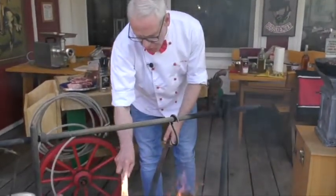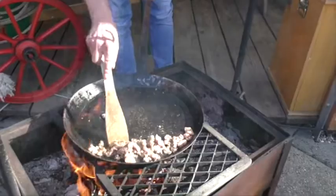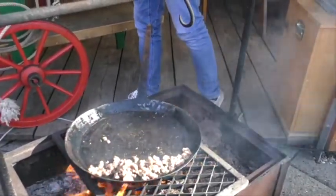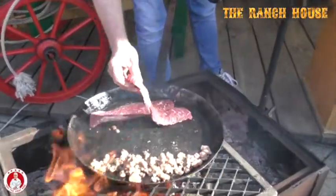Das Fett beginnt schon schön auszubraten. Wir haben jetzt hier schon einen tollen Geruch auf jeden Fall – eine super Grundlage. Einfach hier schön hineinlegen und praktisch im eigenen Fett braten.